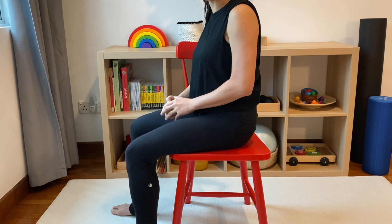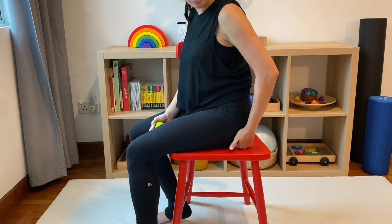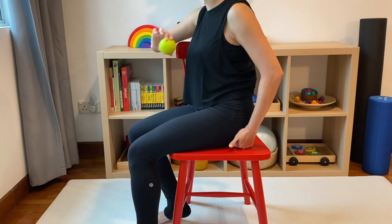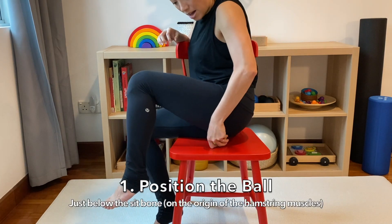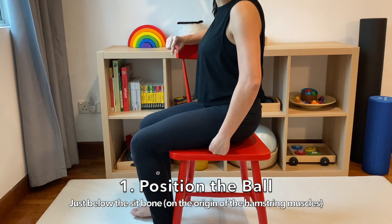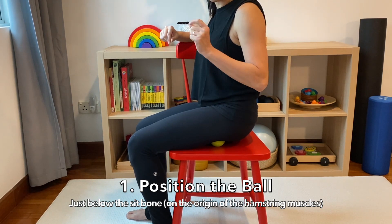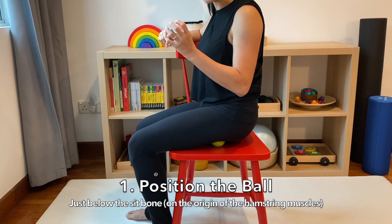Now here we go — how do we do this? We know that the sit bones is where the muscles originate from, so we need to place the ball directly under or below the bone. Remember: we never place the ball on the bone or a joint. It must always be on the muscle body itself.